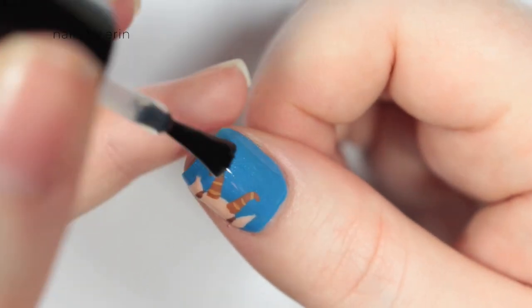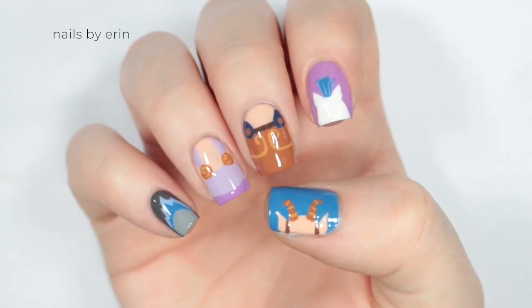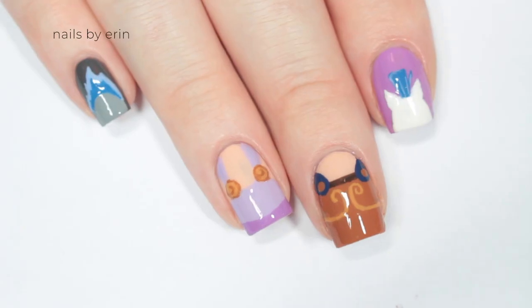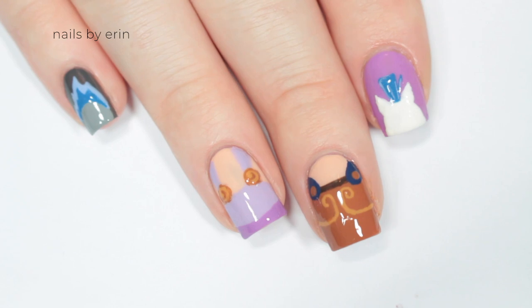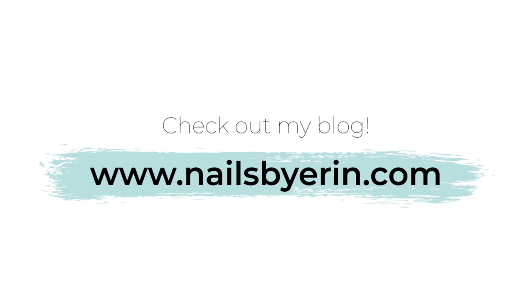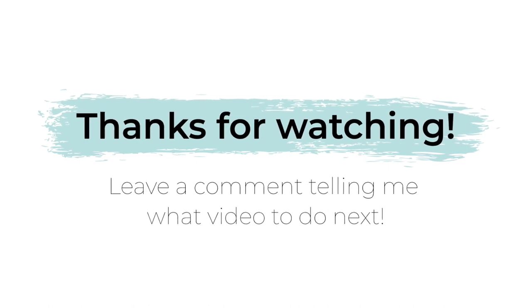Finish with a top coat and there are your easy Hercules nails! Thank you all for your Disney movie selections on my last video — definitely keep them coming, I'm keeping a list and I'm going to hopefully get started on them as soon as possible. Thank you guys so much for watching, don't forget to like, subscribe, and leave a comment telling me what video you want to see next.